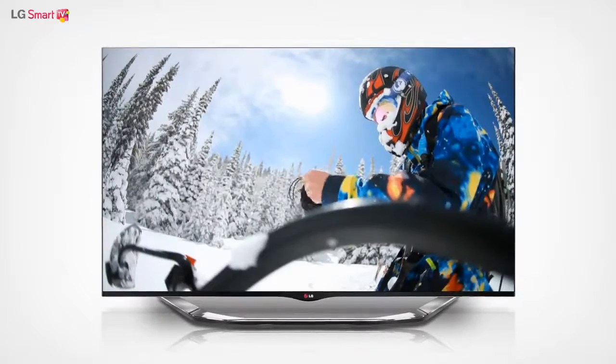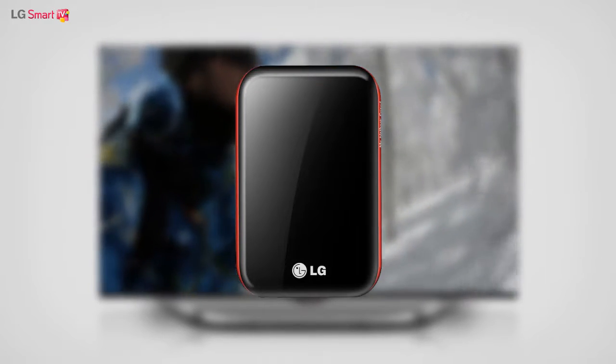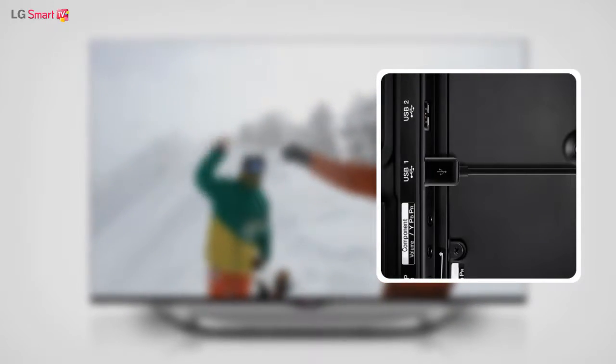To use Time Machine, you need a USB storage device. First, connect the USB storage device to the USB port at the back of the TV.